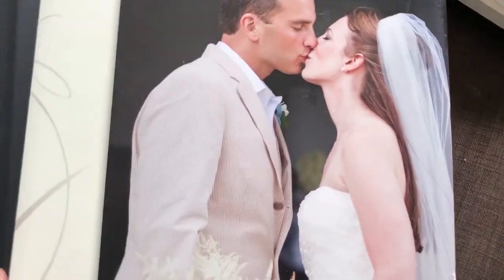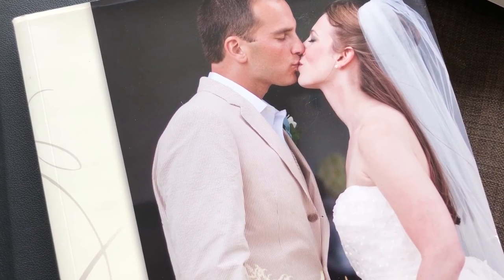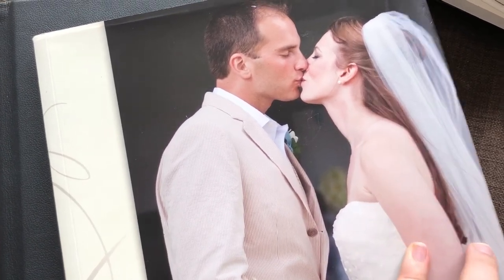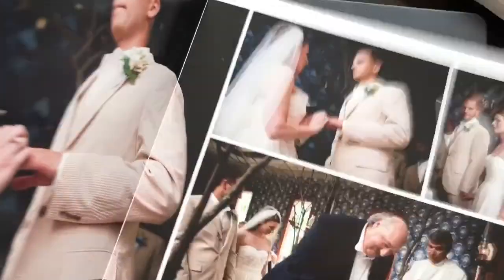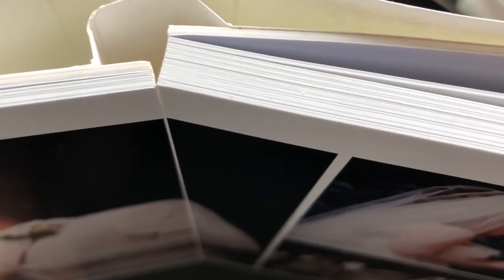The next type is a flush mount album. This flush mount takes a photographic print and mounts it to a matted surface. Whereas the previous book prints directly on the matted page and binds page to page, this type prints to a photographic print and then mounts it to a page. You can see the crack here, which shows this photo has actually been split, sliced, and bound to two different pages. Sometimes you'll have a manufacturer who uses black matte or black paper between the photographic prints, giving you an Oreo look on the edge of the binding.